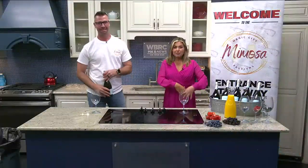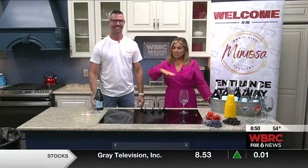Welcome back to the Mimosa Lounge. I'm Lyndon here with Jim from the Magic City Mimosa Festival. Big event coming up this Saturday. Before we get into the science and the details of how to make the perfect mimosa, tell us a little bit about the festival.